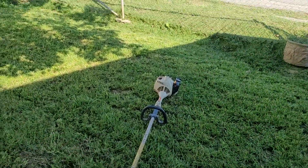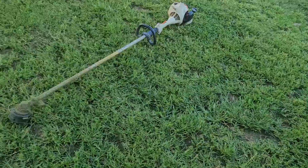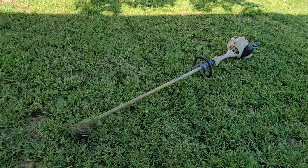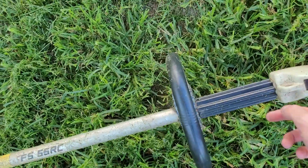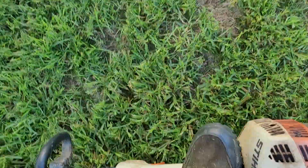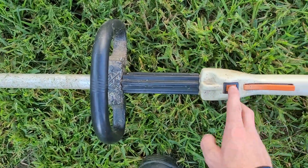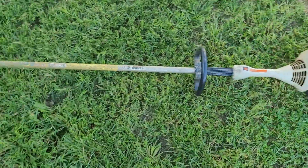What is up guys, welcome back to my YouTube channel. On the previous video, someone was asking how to turn off a weed eater without the switch working. The switch is not even working, so I'm gonna show you in this video right now.